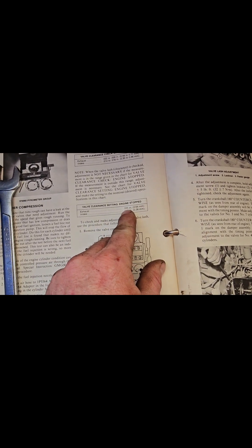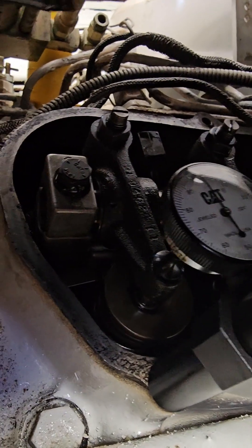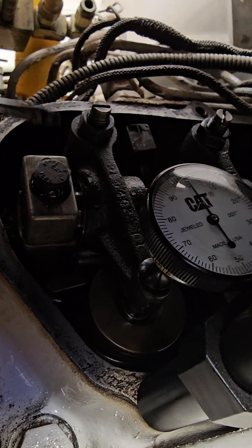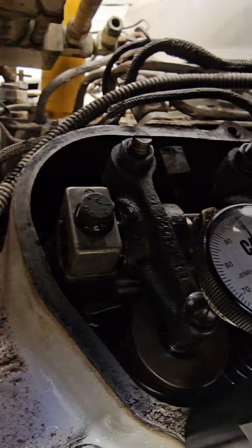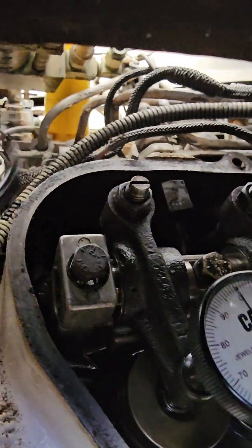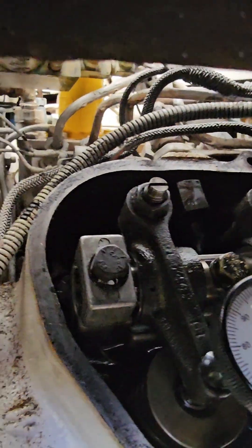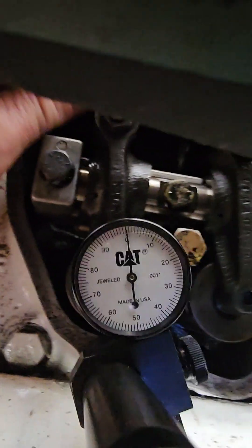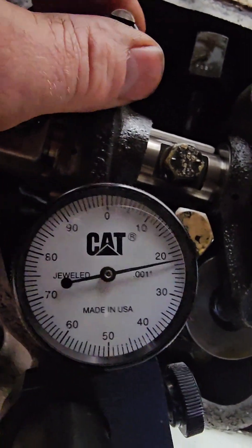0.25 — to make the adjustment you're going to use this adjustment nut. You must first loosen this nut — it's a 9/16 nut. Put it on and loosen it with the dial indicator on. You can now move it up and down and apply pressure.